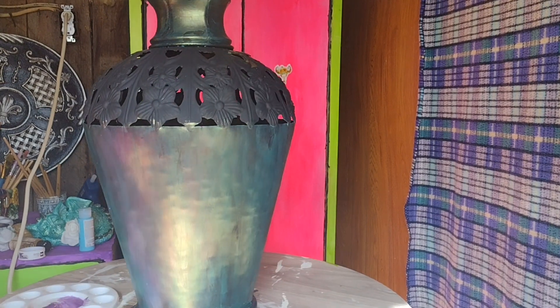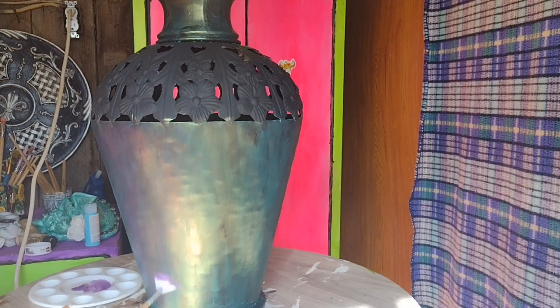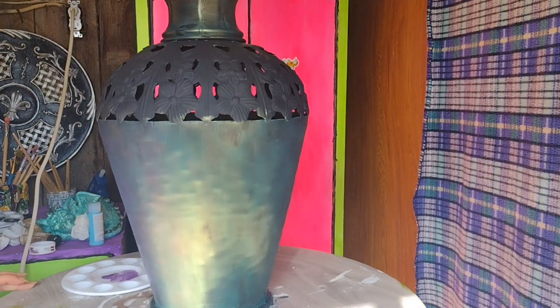Ooh, that's a little darker than I wanted to go. Let's see if we can fade that out a little bit. But I have to admit that is not half bad.